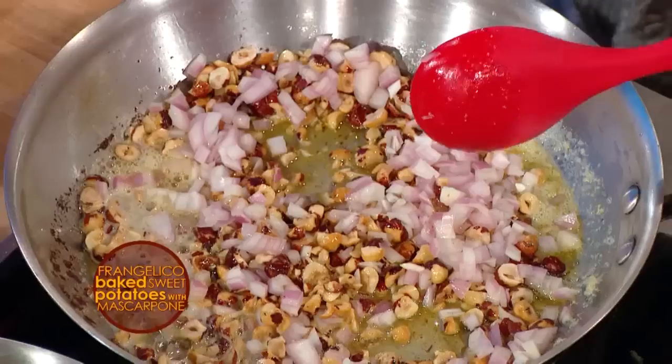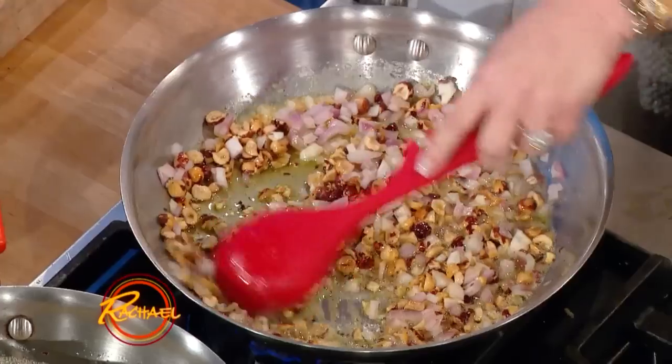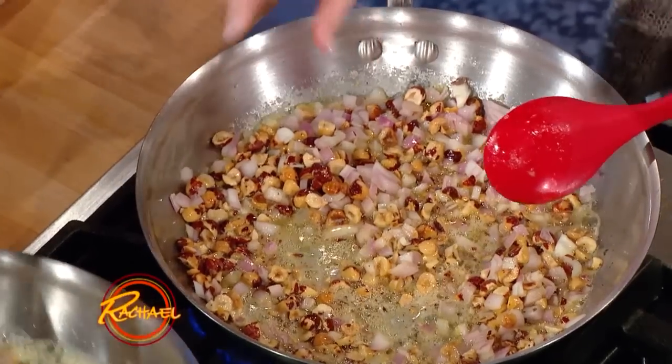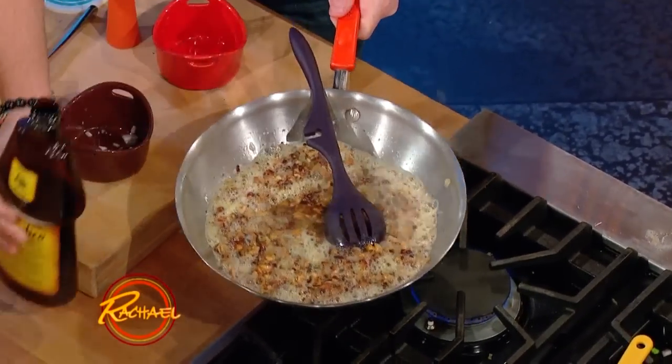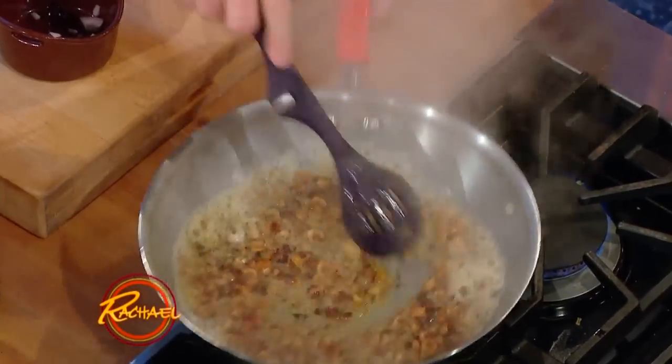I don't measure anything, so I couldn't tell you how many cups — whatever makes you happy. Sauté these until the onions are translucent. Then I want to put some Frangelico in — that's very Italian! I was hoping for a little flame but we didn't get it; sometimes you do, sometimes you don't. Just a little bit of Frangelico inside, and then we'll pour it right over the top of the potatoes.